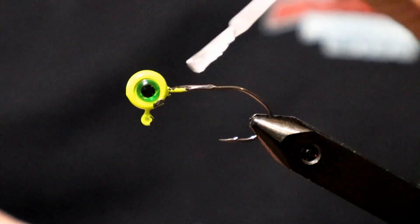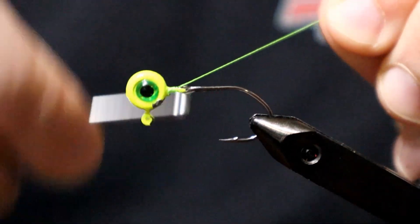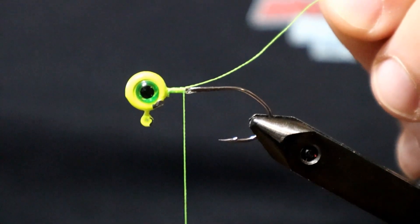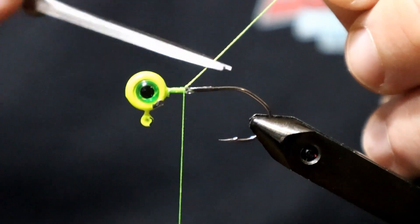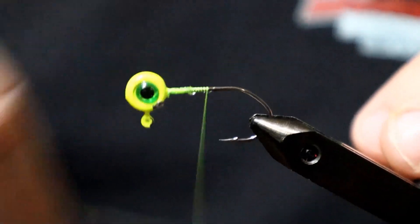Starting out we're going to put down just a little bit of clear nail polish. This serves as a glue to hold our thread down. Start working this chartreuse thread down the shank of the hook, trim the tag end, and then work that all the way down to the point of the hook.